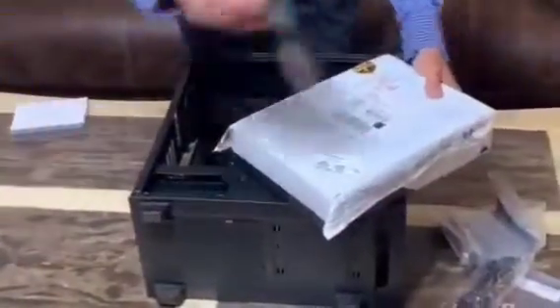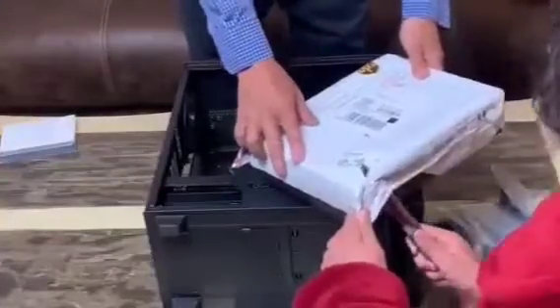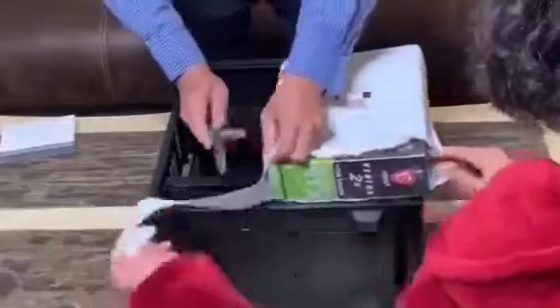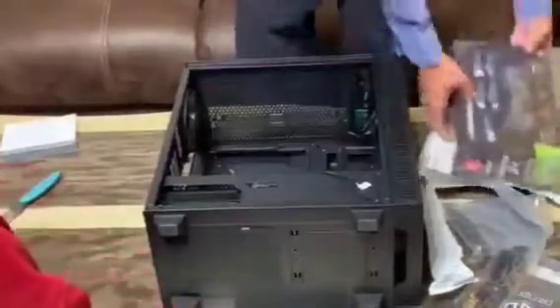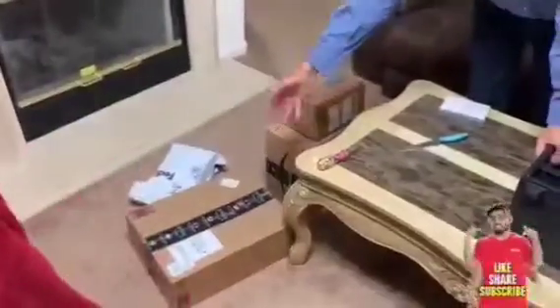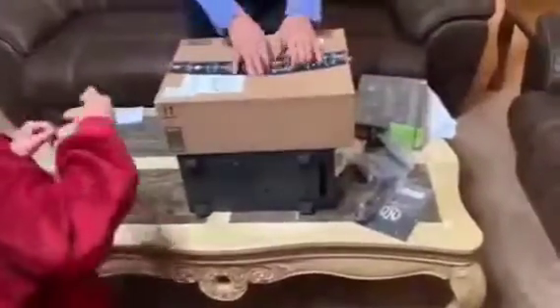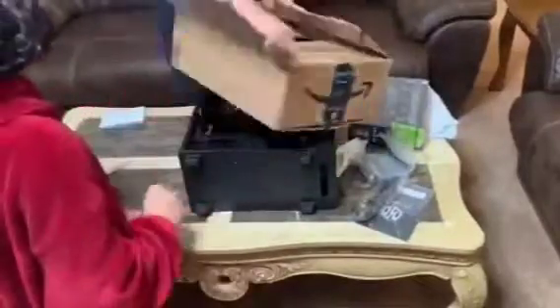I think this one is the motherboard, so let's try it. You have the honor to open it. Oh — this is the exhaust fan. Oh, this is the power supply — I ordered another power supply because I thought there was no power supply. I think this one is the motherboard. Let's have it. Okay — this is the motherboard!